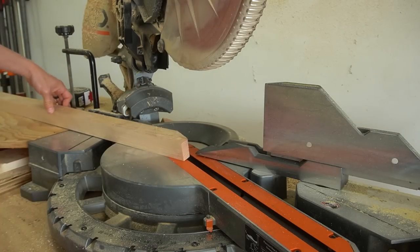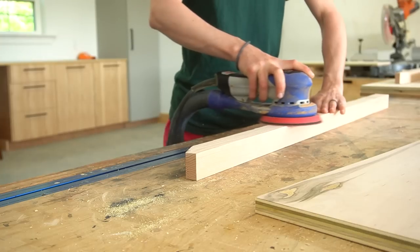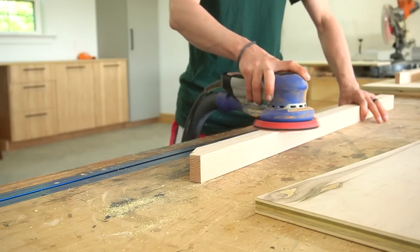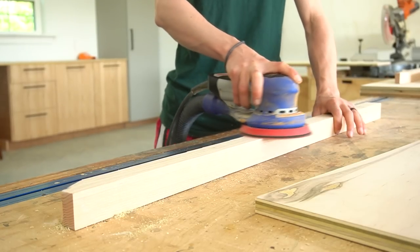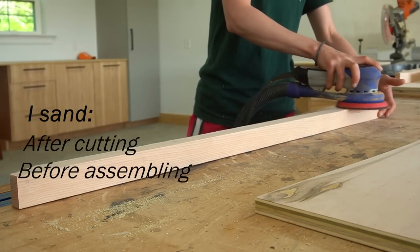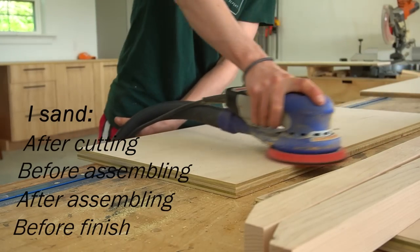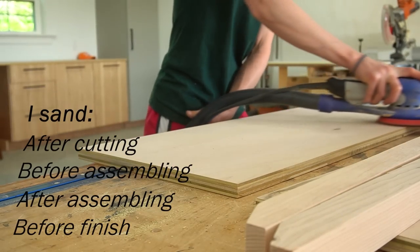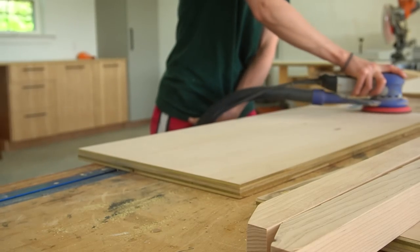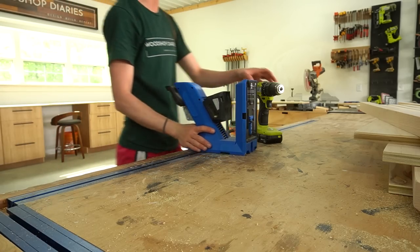People often ask me about sanding because I don't show it a lot in my videos — mostly because it's just really boring and there's a whole lot of it, so I would be sharing it in literally every video clip. Basically I sand everything after cutting, before assembling, after assembling, and before finish. If there's ever a question of whether I sand something, the answer is almost always yes. So for the rest of this video, just know that there's sanding going on between every step.